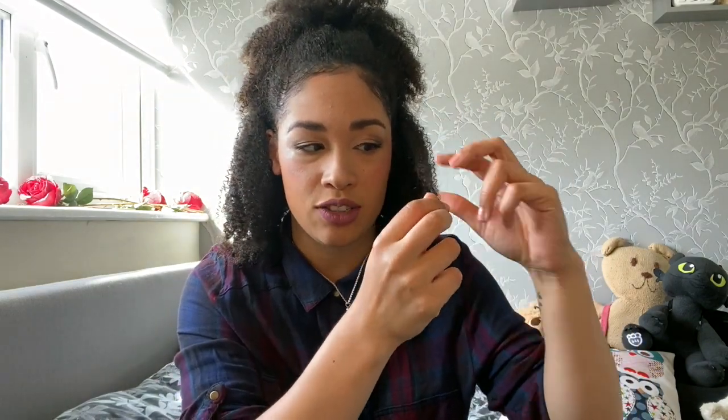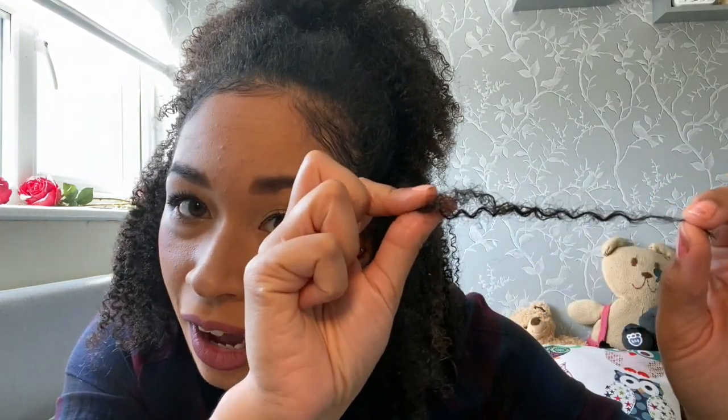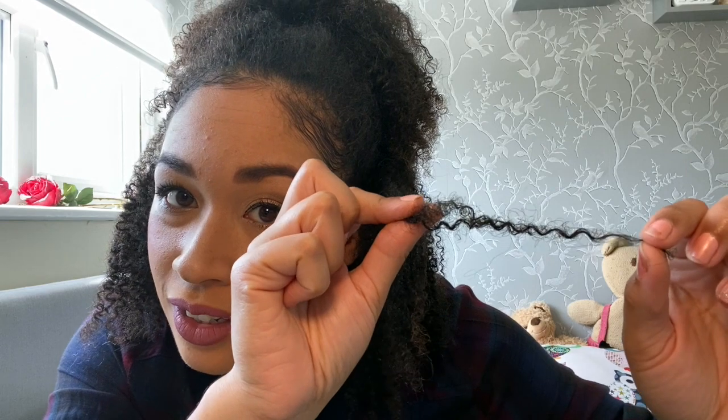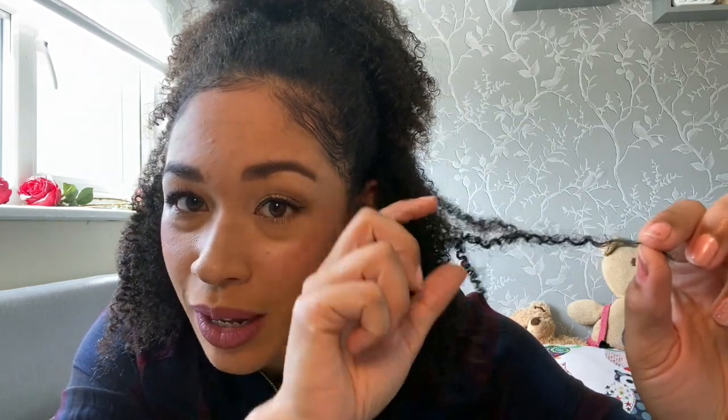The technique Lorraine Massey teaches is cutting on the S-loop. So as you can see here, when I stretch out my hair, I've got these S-sort of loops and also Z-y looks as well, and you just cut like that. Of course a professional, when they do it, they do it in an amazing way — they just know where to cut, which is phenomenal.